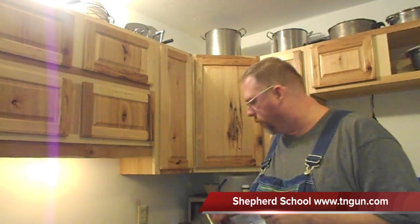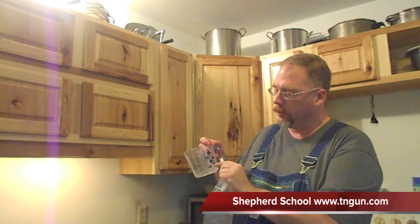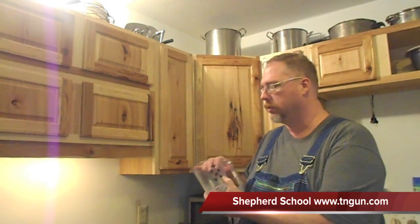Since this bag holds two cups of liquid, what we're going to do is fill the measuring cup up two thirds with alcohol and then the rest to the two cup mark with water. And if I had some food coloring I would add it, but since I don't, I won't.